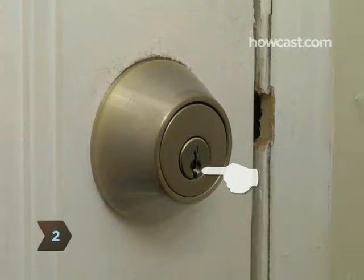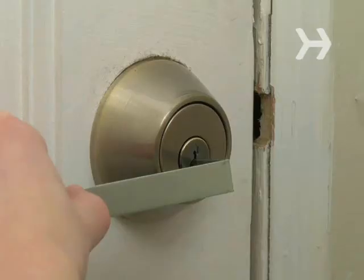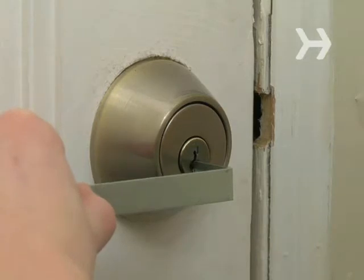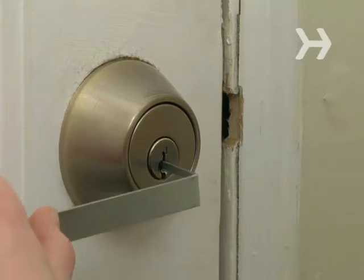Step 2: Insert your wrench into the lower part of the keyhole — that is, the side opposite the one where the key's teeth would go in. Step 3: Figure out which way the lock needs to be turned to open by turning the wrench clockwise and then counter-clockwise. You'll feel which way has more give.